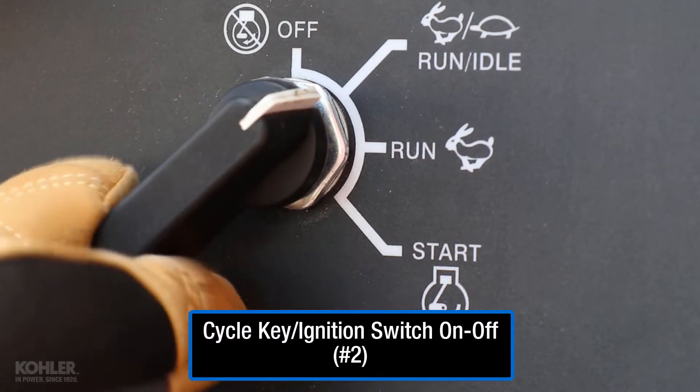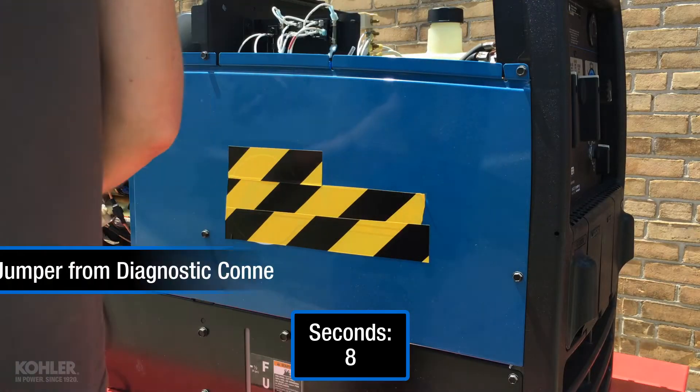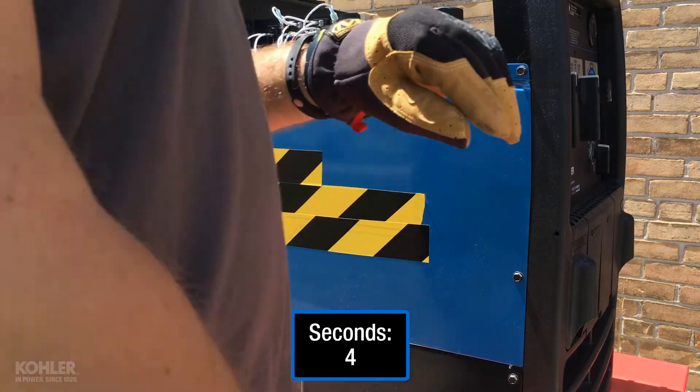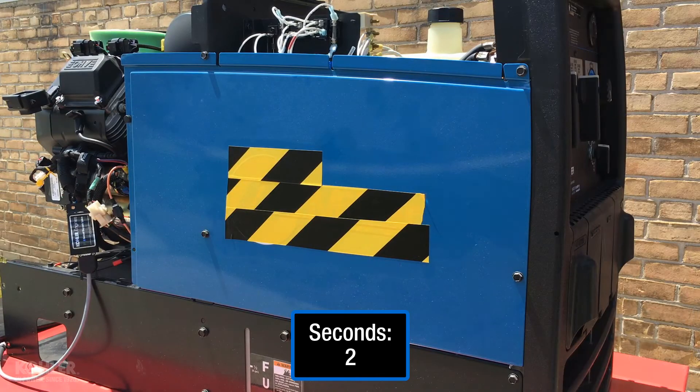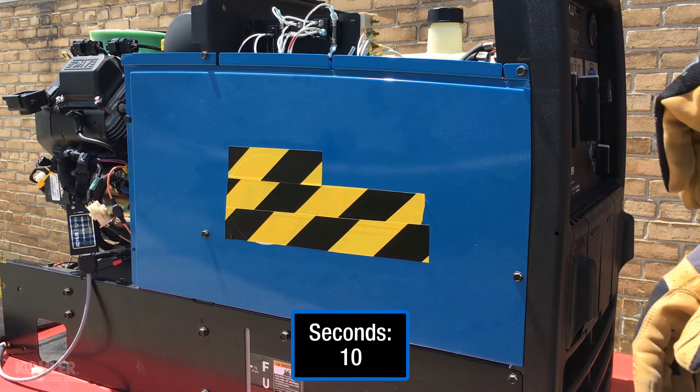Again, cycle the ignition switch on-off and wait 10 seconds. Unplug the code plug jumper while counting. Cycle the ignition switch on-off a third time and wait 10 seconds.